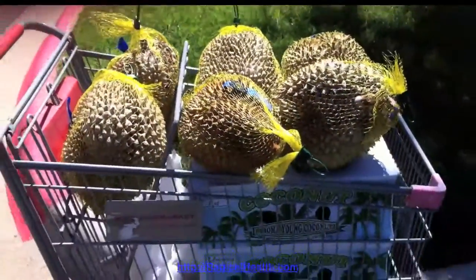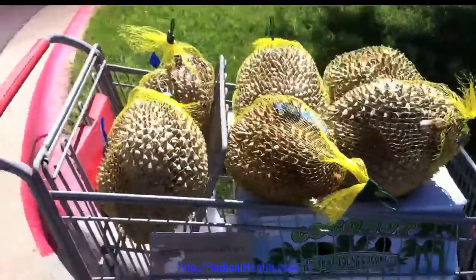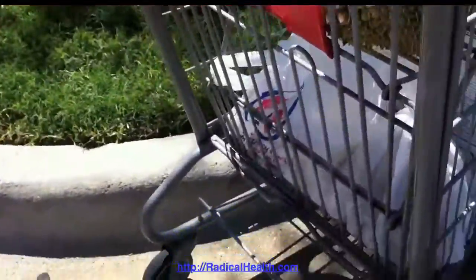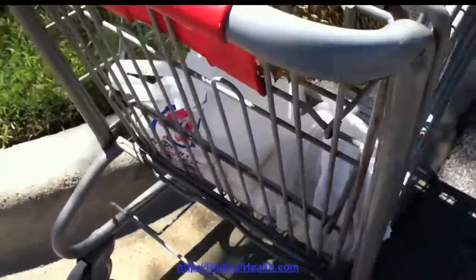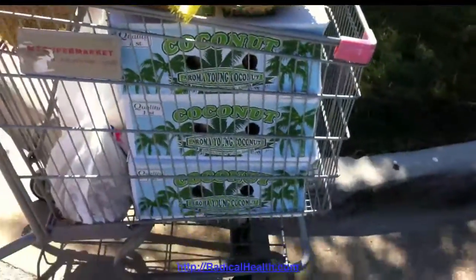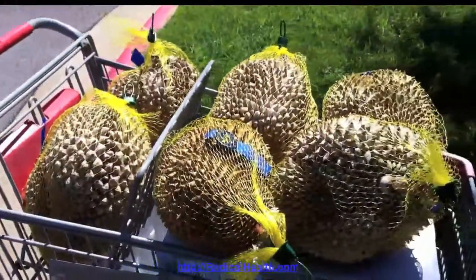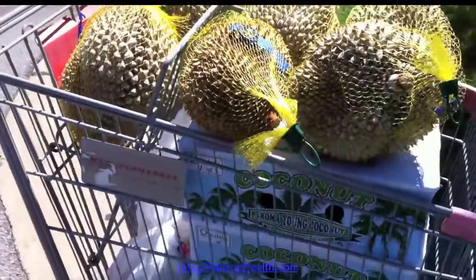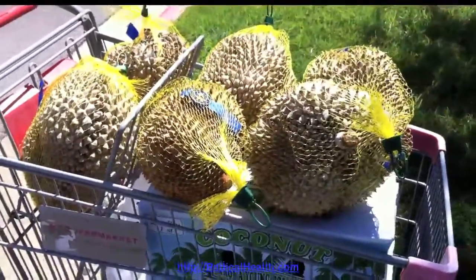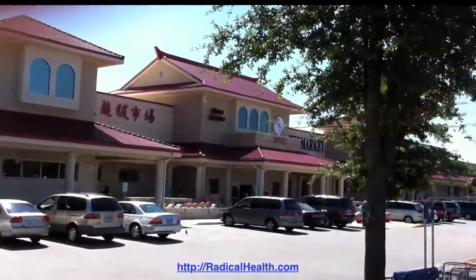Here's what we just got at the store today: six durians, and down here in bags is rambutan and longan fruit, and we got three cases of coconuts. The little girl at the Asian market said she'd never seen an American buy so many durians. This is the trip to the MT market, which is right up here.